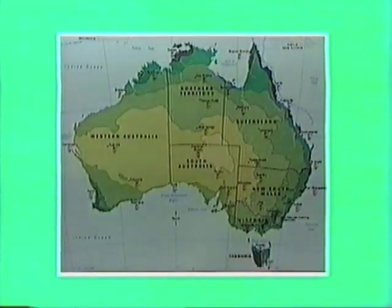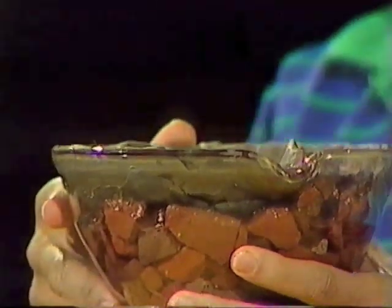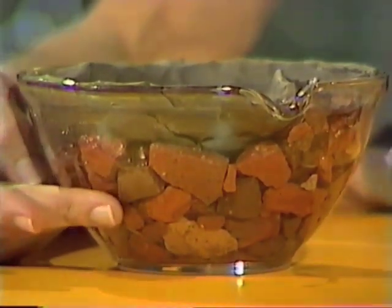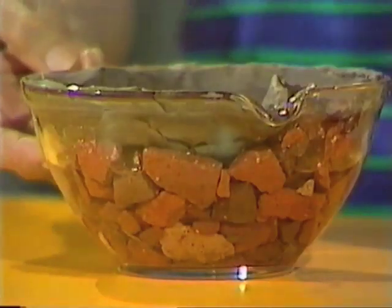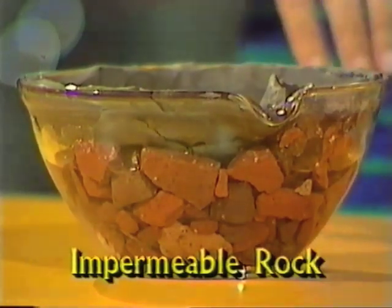In some ways Australia reminds me of this glass bowl which contains stones and a layer of plasticine or modelling clay on top. Water is not only in the rivers and streams and lakes that you see around you, but water can also be under the ground in layers of rock that have spaces between the solid bits. This layer of stones represents a layer of such rock — it's called permeable rock — it allows water to flow through it. However, not all rock allows water to pass through. The glass bowl itself represents impermeable rock, and the layer of modelling clay represents another layer of impermeable rock.